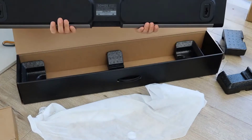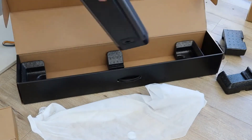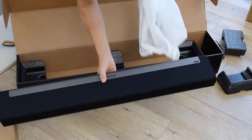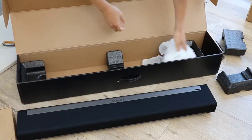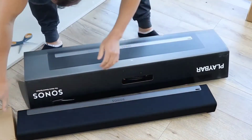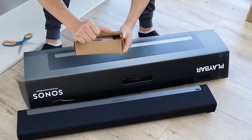This review is for the Play Bar only. You can get it in a 3.1 home theater or 5.1 configuration, but those are considerably more money. This one is just for the soundbar — it doesn't come with any subwoofer. But for music and movies it's absolutely amazing.